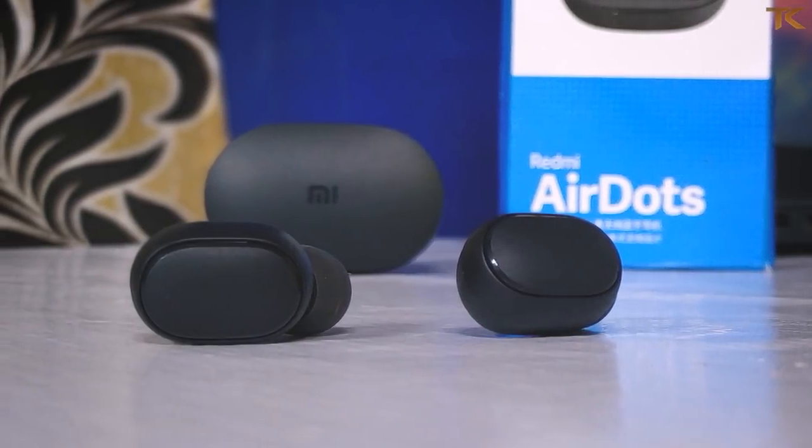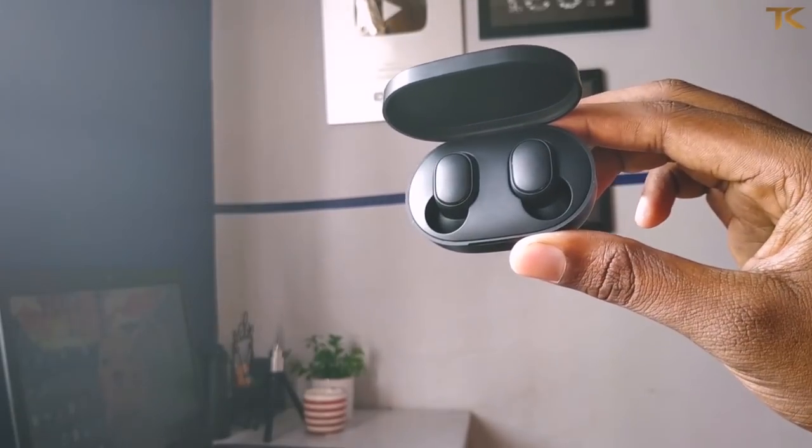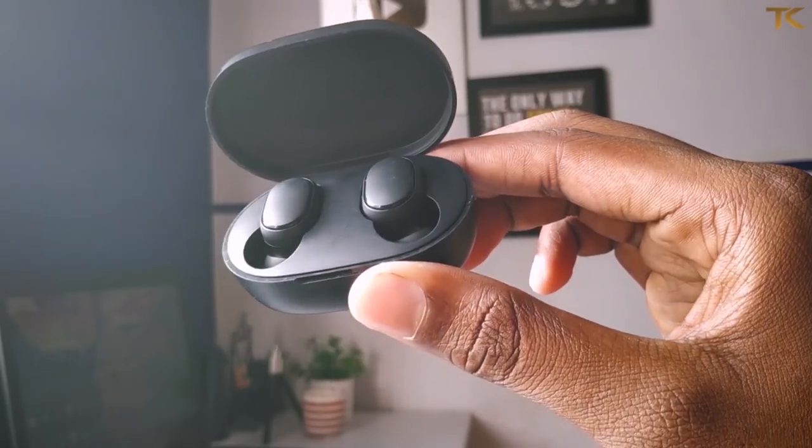You can use Bluetooth 5.0 and IPX4 waterproofing. You can also use the AirDots comfortably.